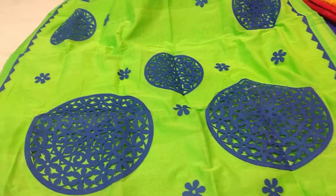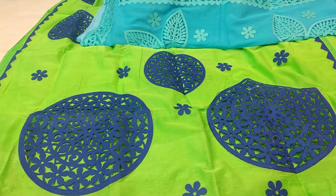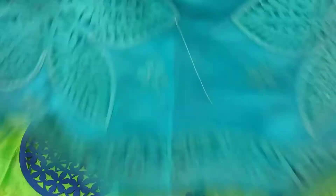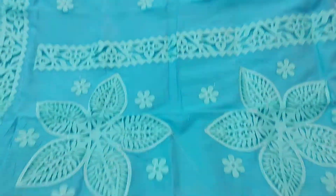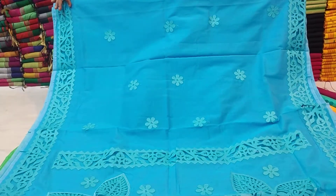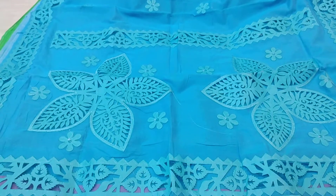The price is 5.5. This part is cutwork, full all over body. This part is the designer part, and this part is the tarsal part.